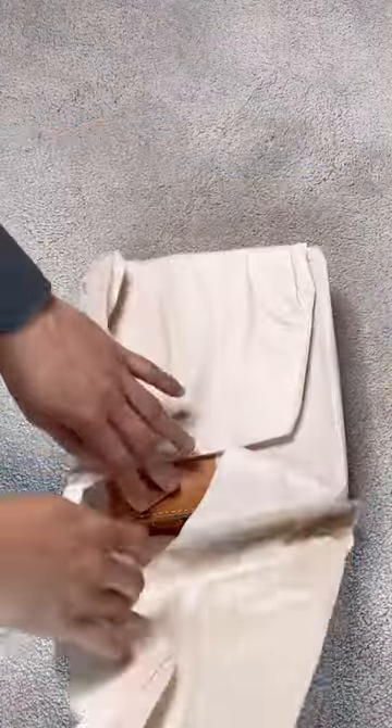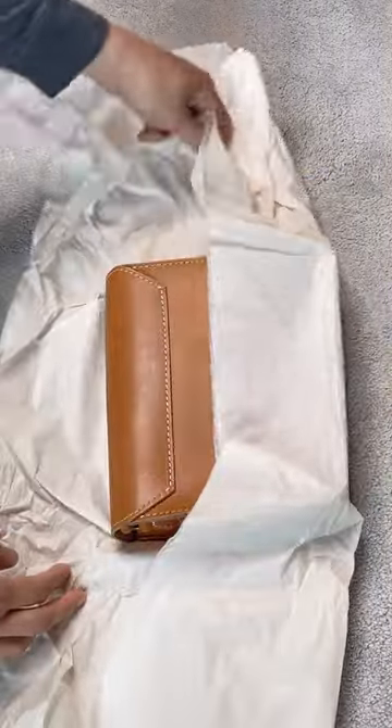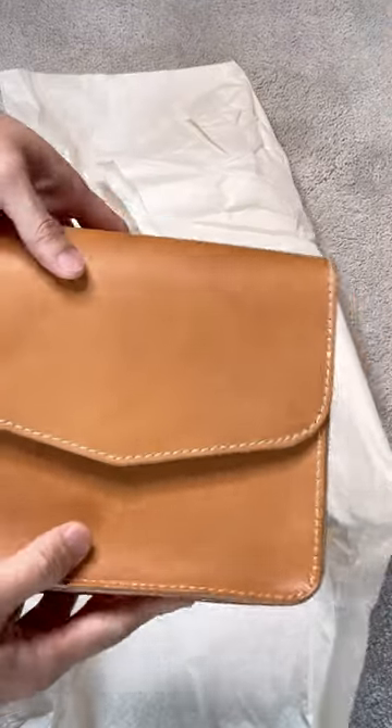Hi, thanks for joining me for this quick unboxing. Because Portland Leather is having a screaming deal, I bought a Hawthorne crossbody bag.